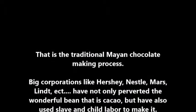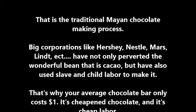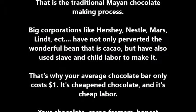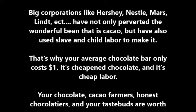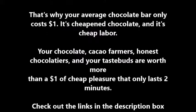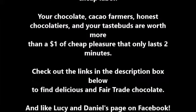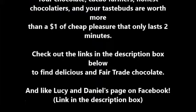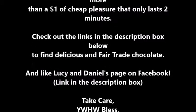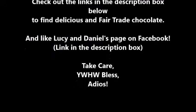Unfortunately, big corporations like Hershey, Nestlé, Mars, and many more have not only perverted the wonderful cacao bean but have also used slave and child labor to make it. That's why your average chocolate bar only costs around one dollar — it's cheapened chocolate and cheap labor. Your cacao farmers, honest chocolatiers, and your taste buds are worth more than one dollar of cheap pleasure that only lasts two minutes. Check out the links in the description to find delicious fair-trade chocolate.